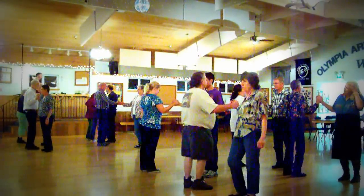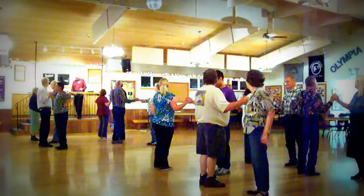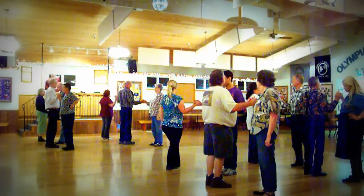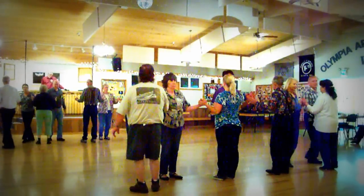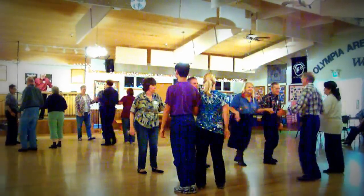Everybody knows what a spin the top is. We're going to do a spin the top and then I'm going to show you a fan the top. Everybody spin the top, half. Centers three, in to move up. Everybody recycle. Everybody pass the ocean.